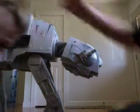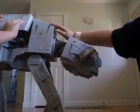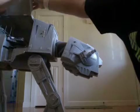Okay, we just figured out how to get it together. And now this one opens. Lift up. And down.